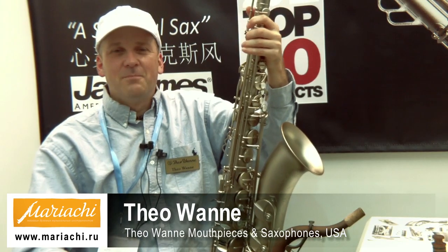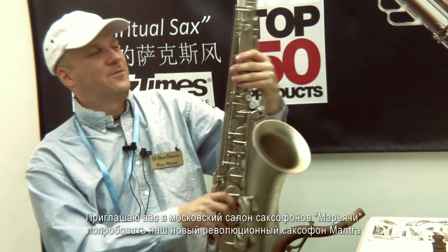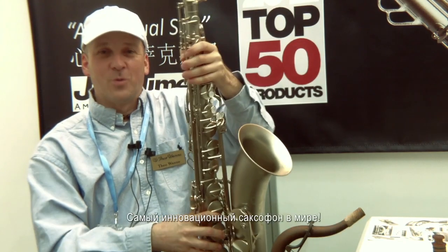Go to Mariachi Moscow and try our new innovative Mantra saxophone — the most innovative saxophone in the world.